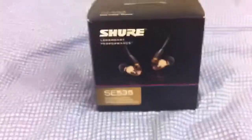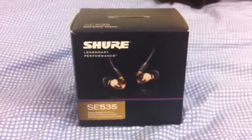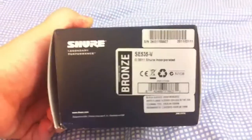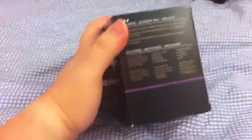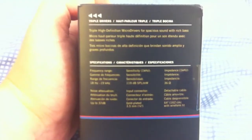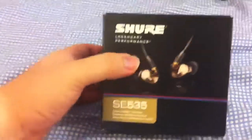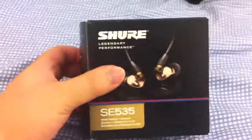This is going to be the unboxing video of the Shure SE535. I just got these from Best Buy today. Really nice packaging, really small and compact. These are the triple driver earphones from Shure — one of the best earphones on the market. So let's check it out.